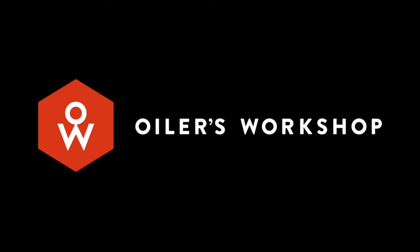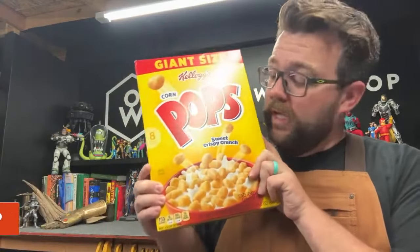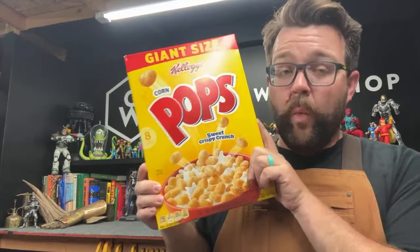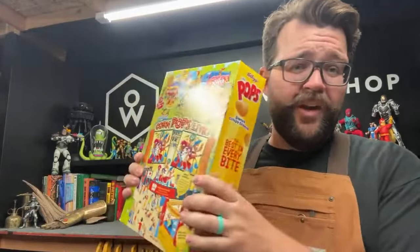Hello everyone, I have to ask an important question before we start: what is the best cereal? I used to buy Reese's Puffs or Pops — I love those Pops. I wouldn't eat them now because they'd probably make me sick after two bites, but I never got them growing up. Anyway, this is just to demonstrate: anything around your house made of this cardboard, you can use to make miniatures.